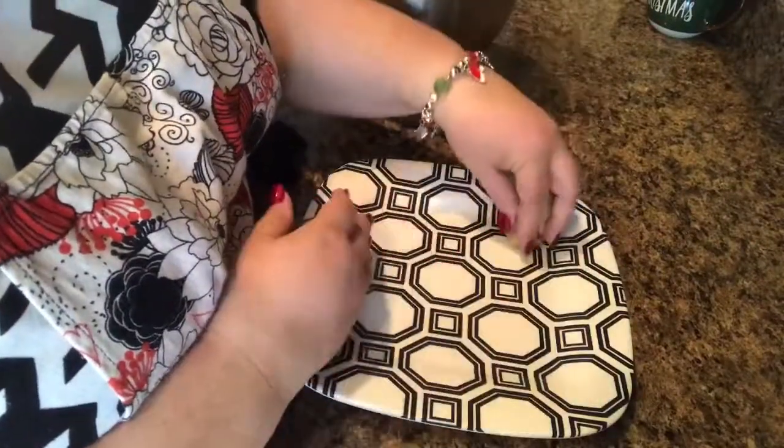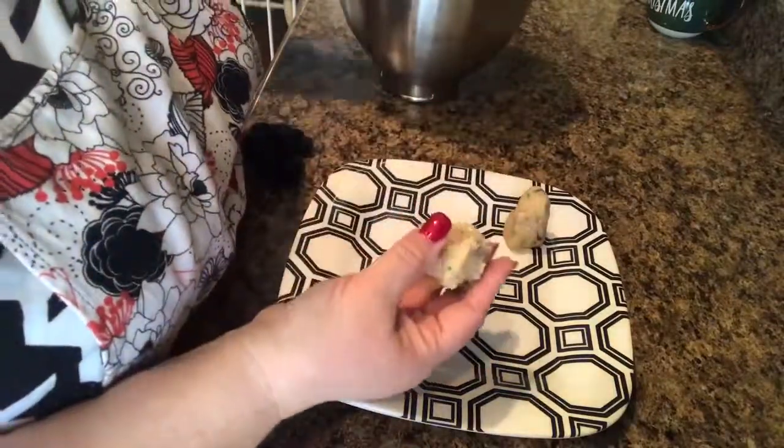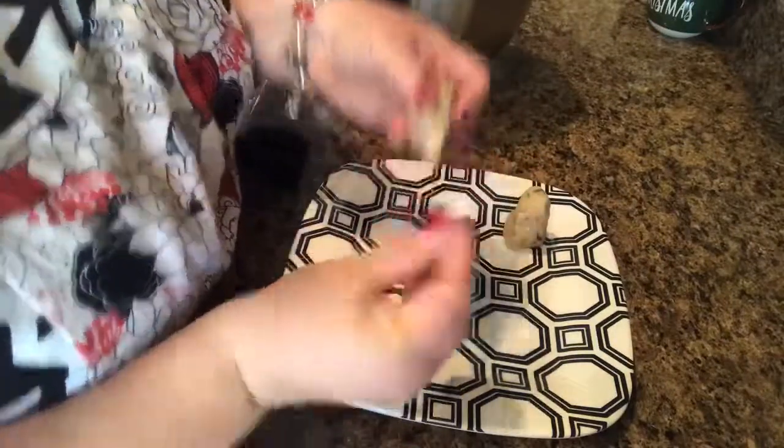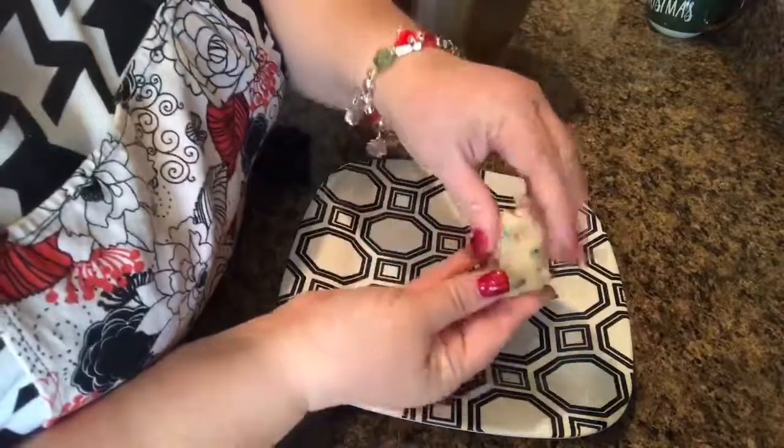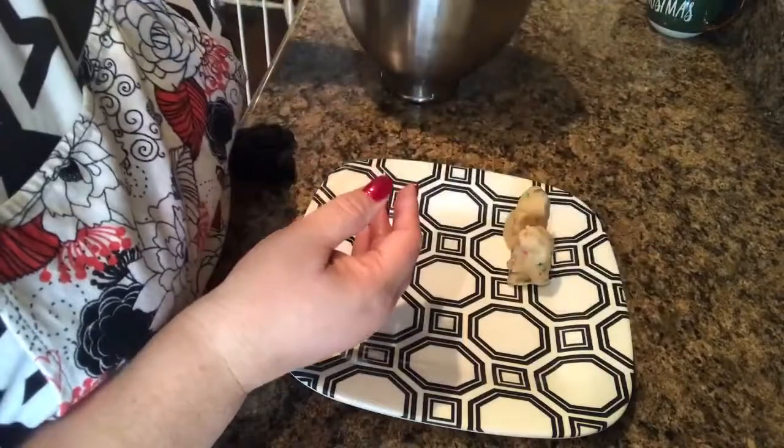This is how tall we make our stacks. Just trust me — they're not going to cook that tall. They're going to fall into nice, big, thick cookies.